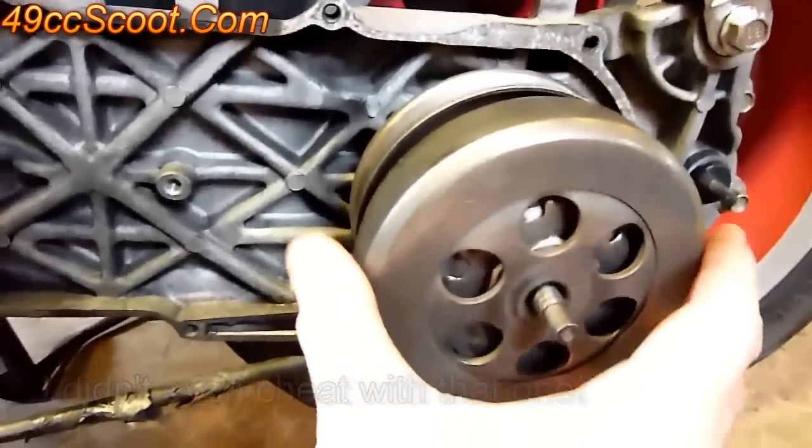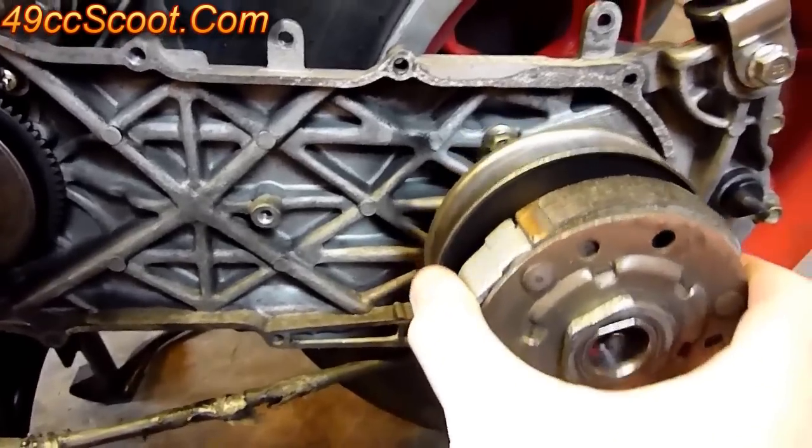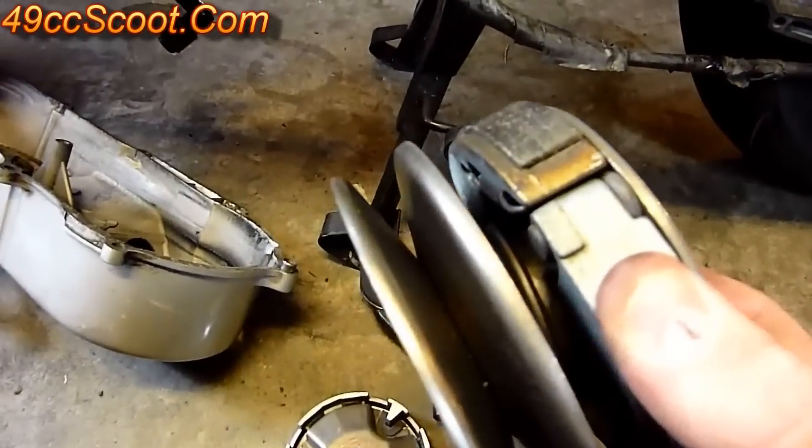It comes off very easy with an impact. Once that's off, your clutch bell will just slide off. Then this whole rear assembly will slide off — that's your clutch, your torque driver, rear pulley, contra spring, everything in there.